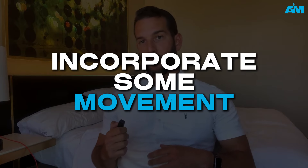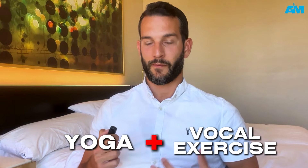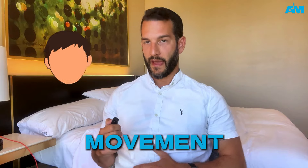Now I want you to also incorporate some movement. Move around — even if you're in a chair, just keep things loose. We don't want to get too rigid as we're doing any of these exercises. This is a little bit of yoga combined with our vocal exercise, so we're getting some belly breathing in there, but also movement of the head, movement of the body, getting the torso to move around.